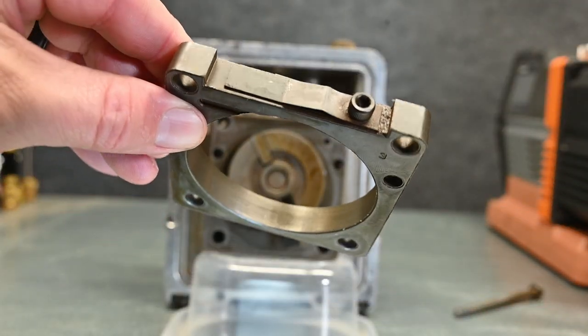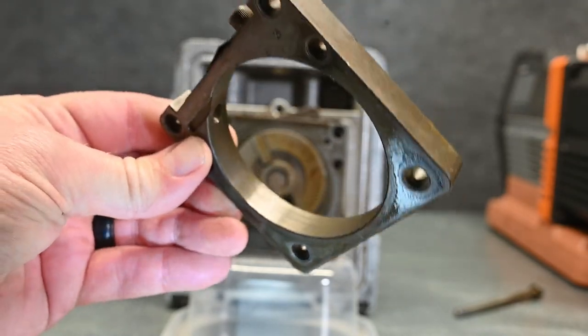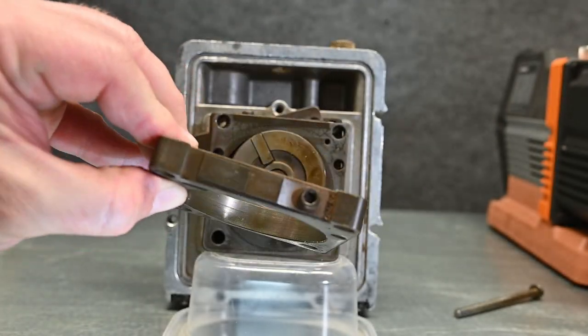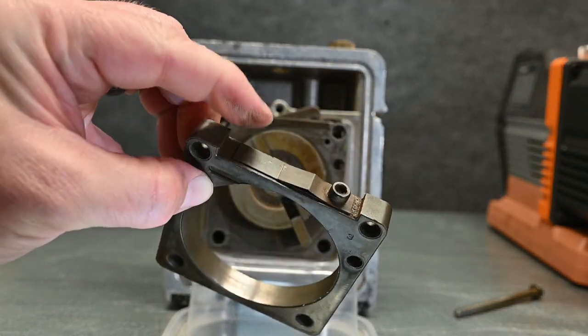You can see that cylinder wall and all the wear on there from improper lubrication — or lack of lubrication — which left all those grooves. This is the steel that ends up rusting, and there's a lot of rust on it. This metal rusted down and that rust embedded into the aluminum.